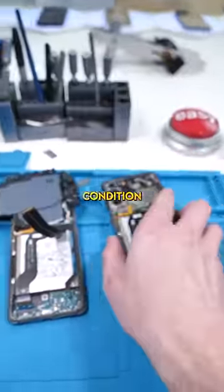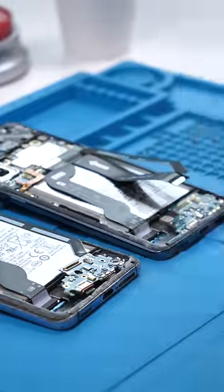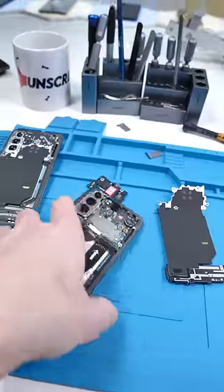This phone is in better condition than this one, so let's see if we could just swap this charging port over to this phone. I thought for sure that would be the issue, but it's still not working. Let's try swapping over the boards.